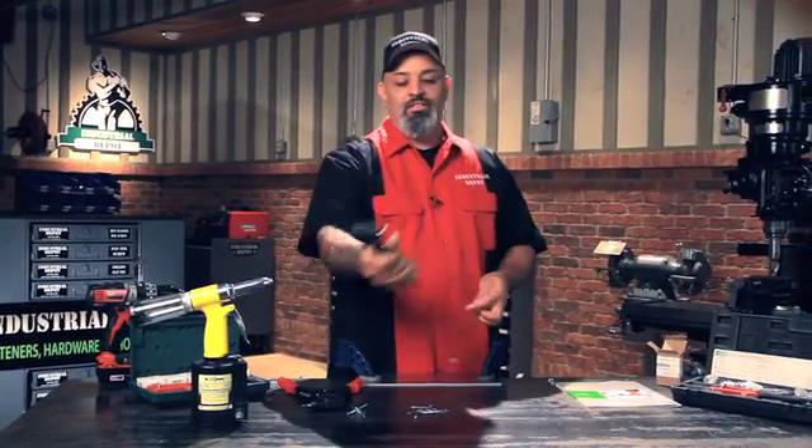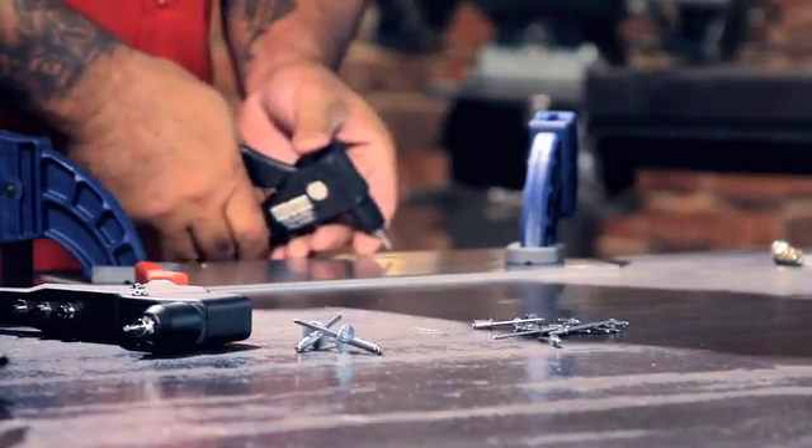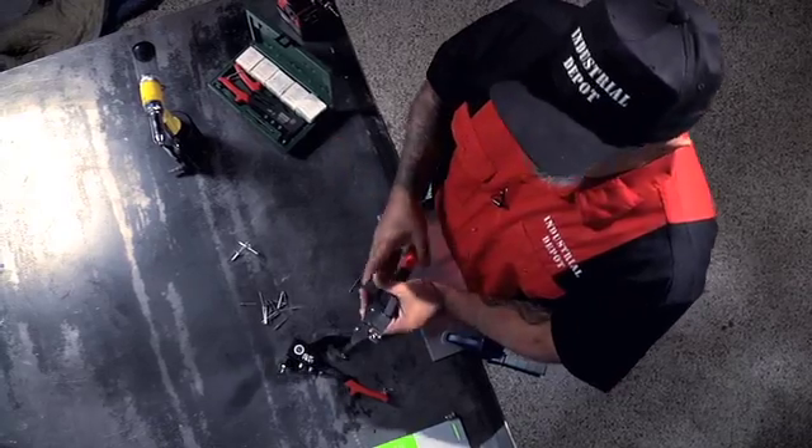But it's so easy. You want to attach two pieces of steel or two pieces of aluminum, put it in the hole, squeeze — and done. Attached.